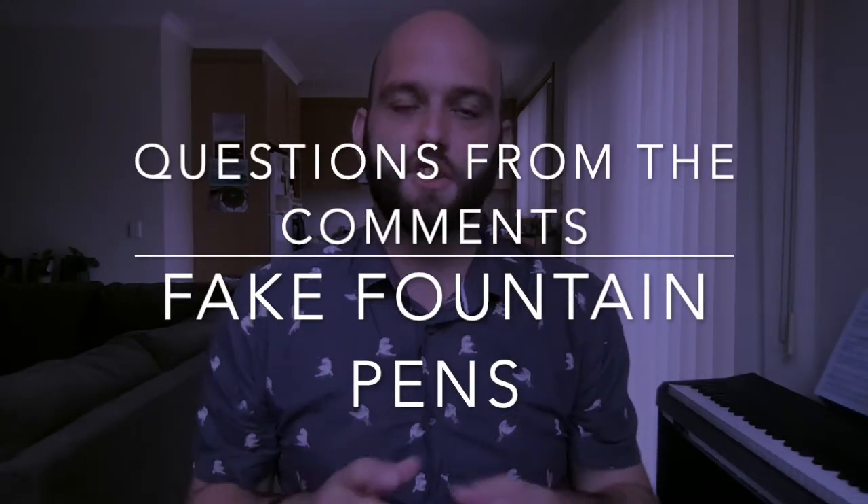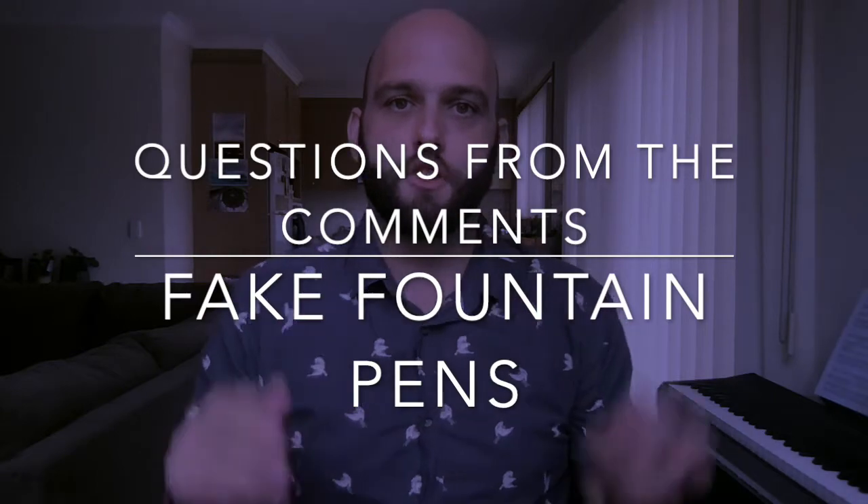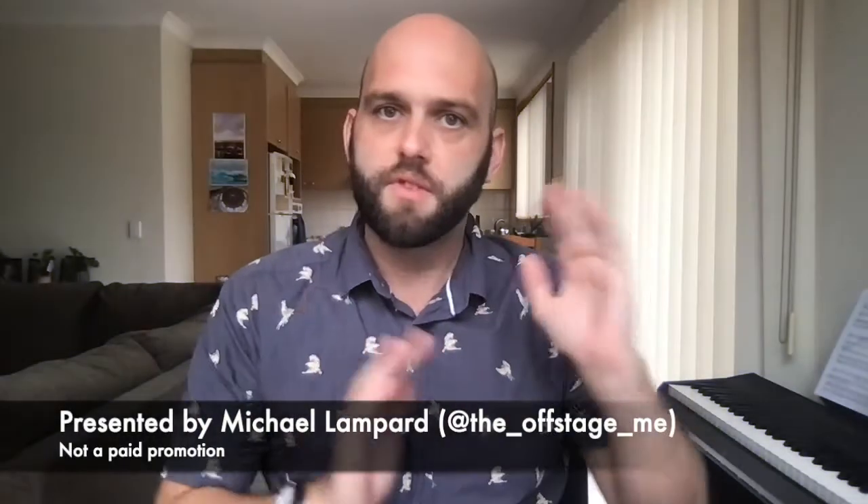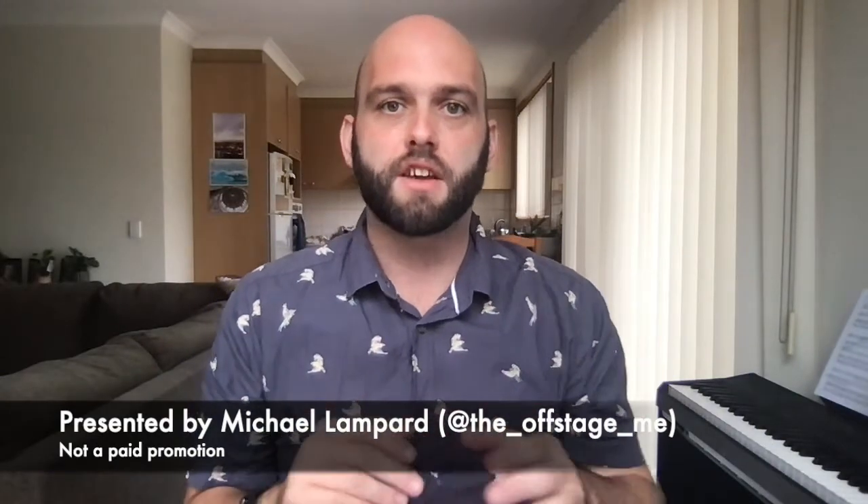Hello and welcome to today's video. Today is a continuation of the Questions from the Comments video series I have made. I haven't done one of these in a little bit, so it's good to get back to it. Today's question is actually a question that wasn't on one of my videos — it was on a video on another channel I saw, and I just found the question to be worded in such a funny way that I wanted to address it.